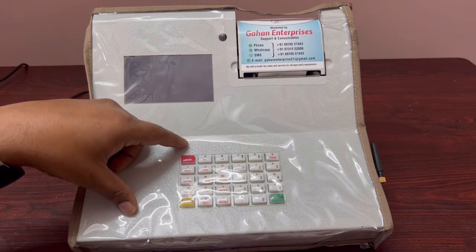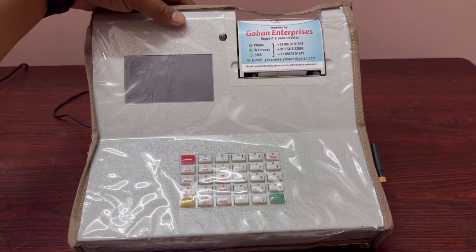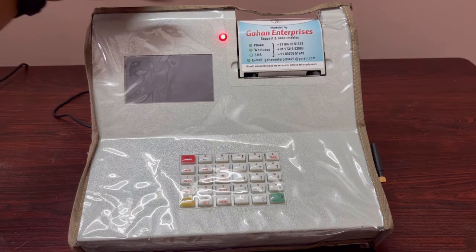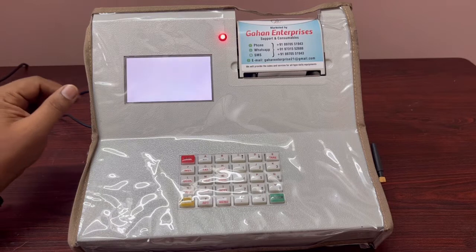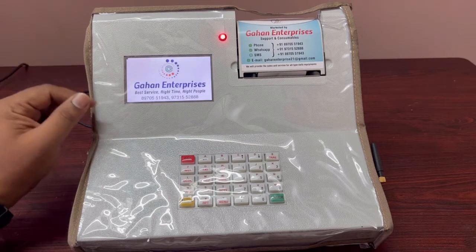Now we will see how to start the machine. To turn it on, there is a switch on the back side — hold it for four seconds. It works just like a mobile or computer and will start automatically, taking about 20 to 30 seconds.